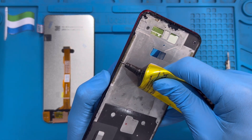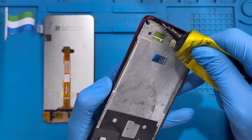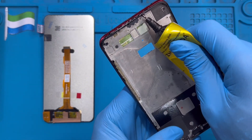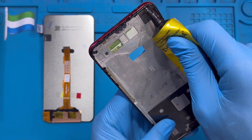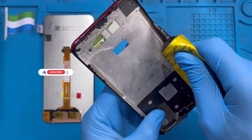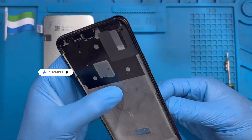Then put the glue on top as well, so the LCD will rest properly. If you only put glue on top, the LCD will come out very fast because it won't be fixed properly. You have to put the glue very nicely on the rubber first like this, then on top. After you apply the glue correctly, now you can place the LCD.